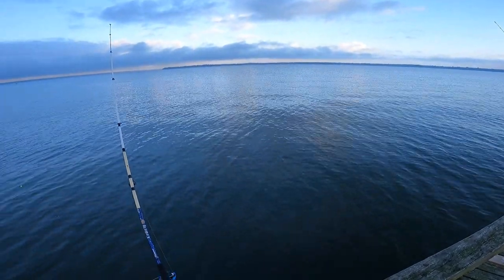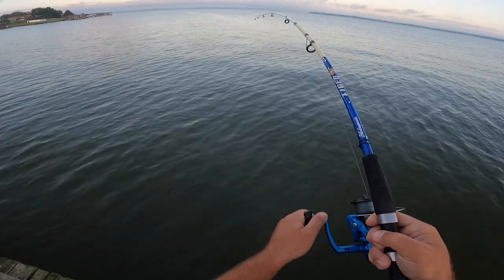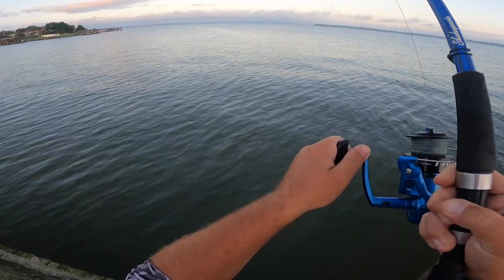Today we're gonna be fishing for alligator gar. Stay tuned, it's gonna be a good one.